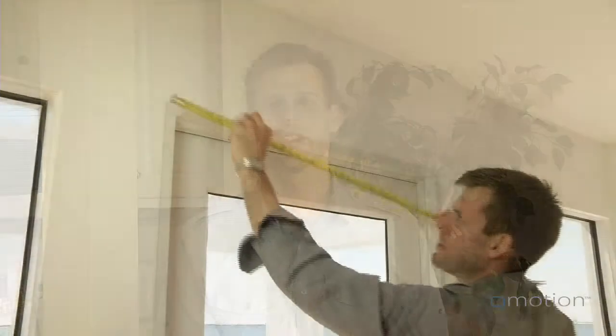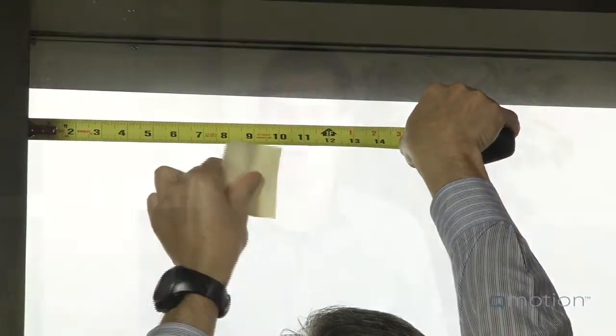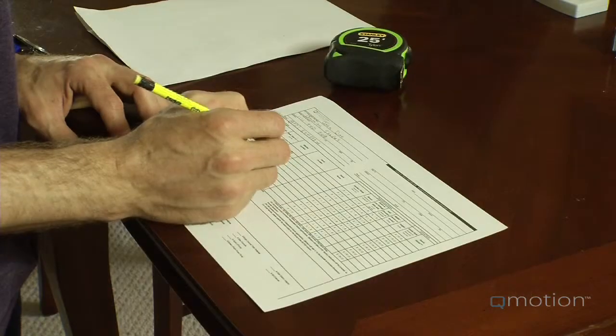Welcome to the video on measuring and selecting your Q-Motion shades. Before getting started, you might want to visit QMotionShades.com and print out the customer order form guide.